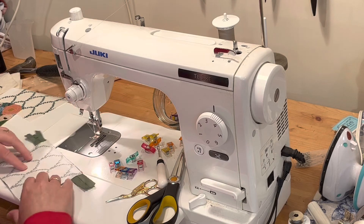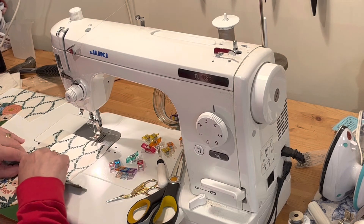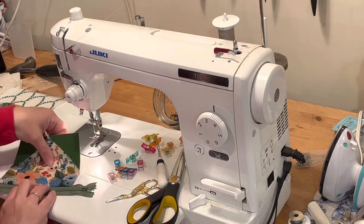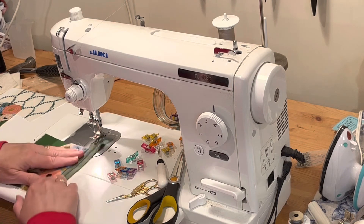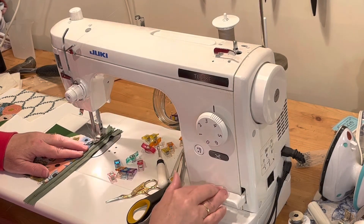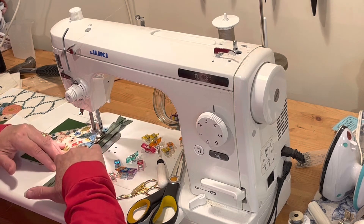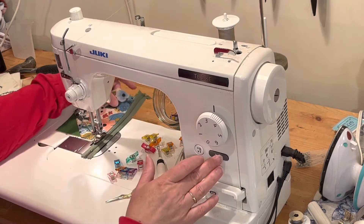For some machines you might need to use a zipper foot, but with my regular foot it works. Now I'm just going to finger press the lining away from the zipper and then finger press the outer fabric away from the zipper. The lining and the outer are now wrong sides together, and I'm going to top stitch with an eighth of an inch seam, tugging on the fabrics and zipper to make sure they're pulled apart so you don't get a fold on the back.